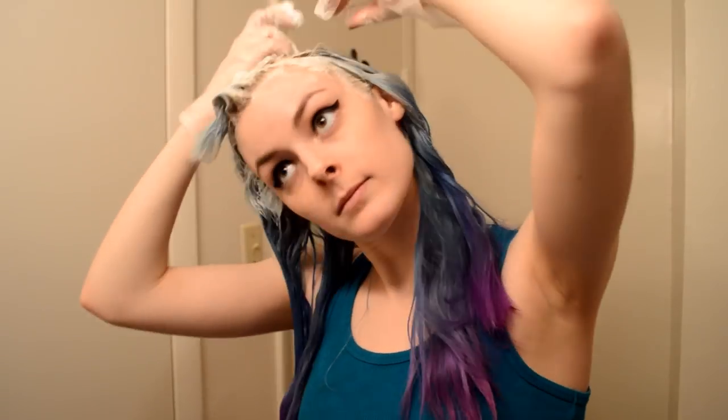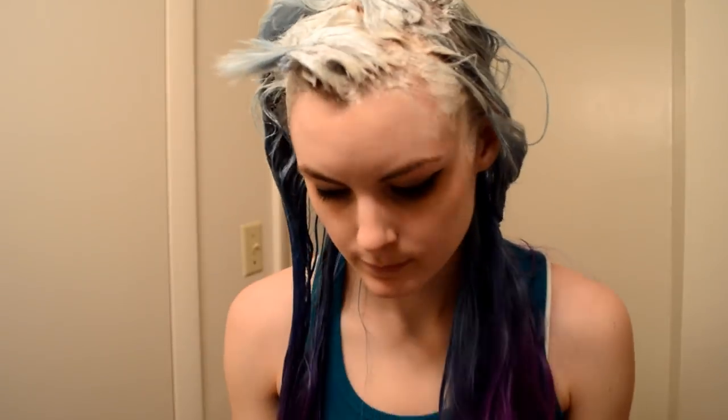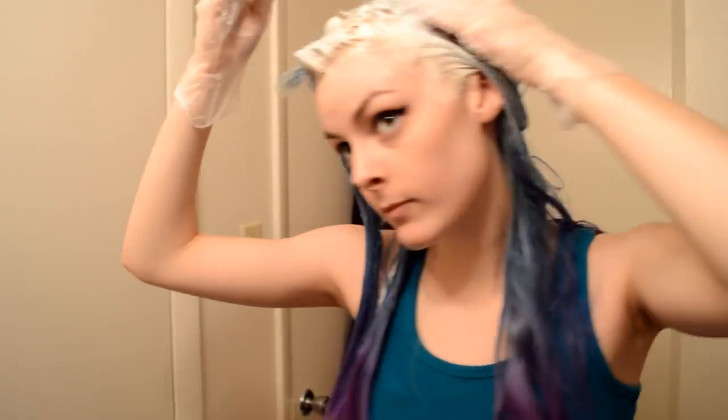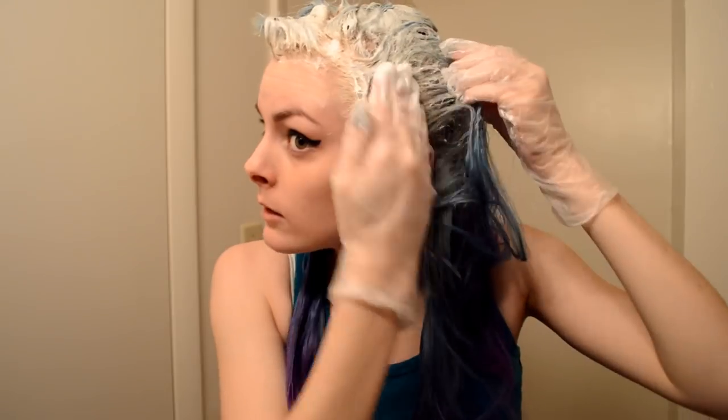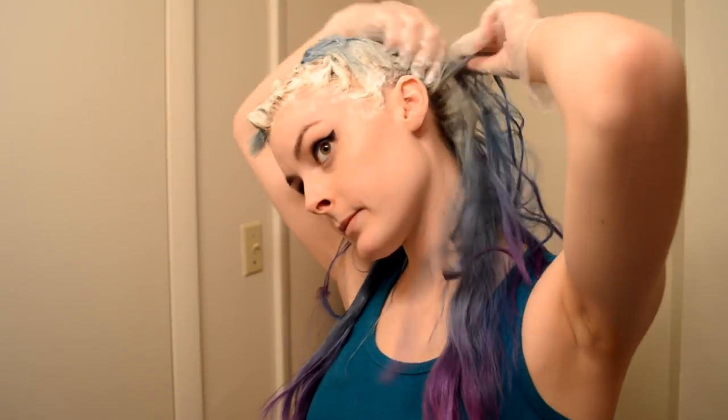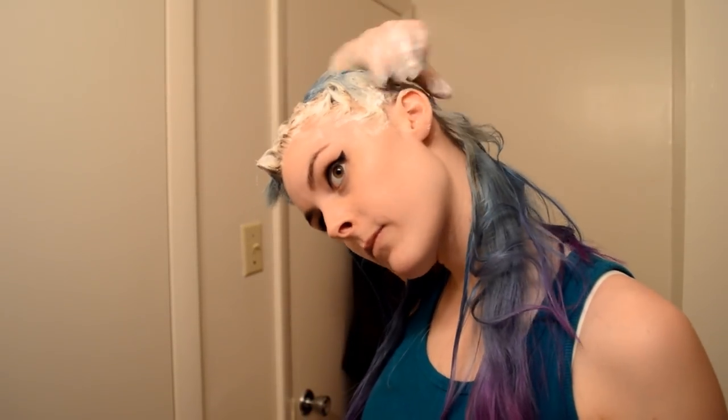Once I have the most obvious places out of the way — the parts that most people will be seeing — then I go back in and kind of section off my hair and keep adding in more bleach. I try to avoid the rest of my hair as much as possible, but one or two times bleaching over the same place isn't going to hurt it too much, especially since I wait about a month between each bleaching. Just try to avoid previously bleached areas if possible.